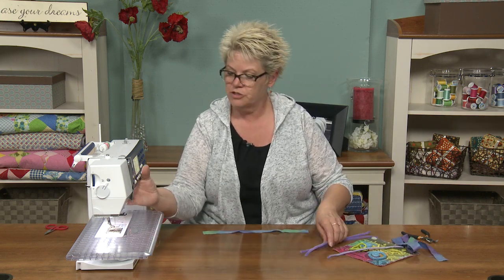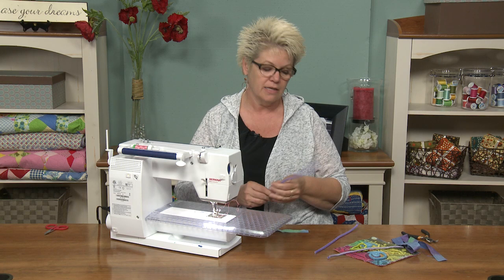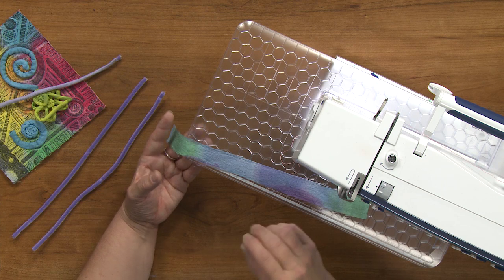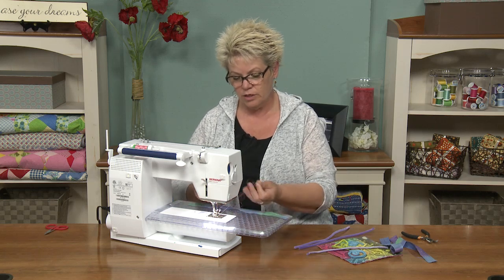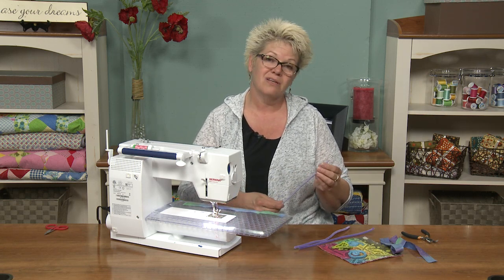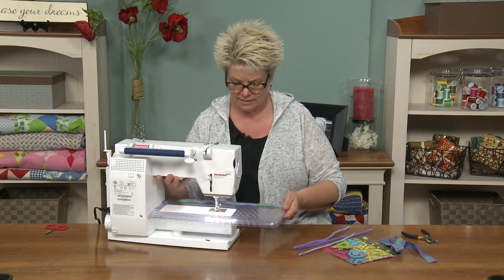For regular chenille stems that are this regular size — I think you can buy jumbo ones, so if they say jumbo you're probably going to have to increase the width of your strips — I cut my strips one and a quarter inches. If my fabric is very, very thick, like this fabric here, then I cut it one and a half inches. But one and a quarter is plenty. And if you want it to be really tight, like this one, I wanted to try one and an eighth inch. It was a little harder to turn, but once I turned it I liked the tightness of it. So anywhere from one and an eighth to one and a half, depending on the thickness of your fabric.